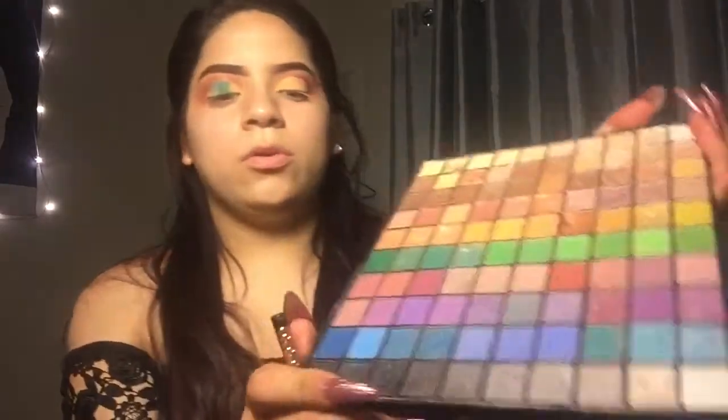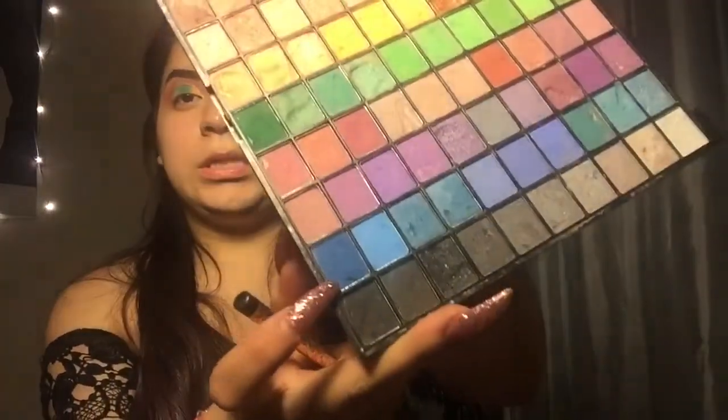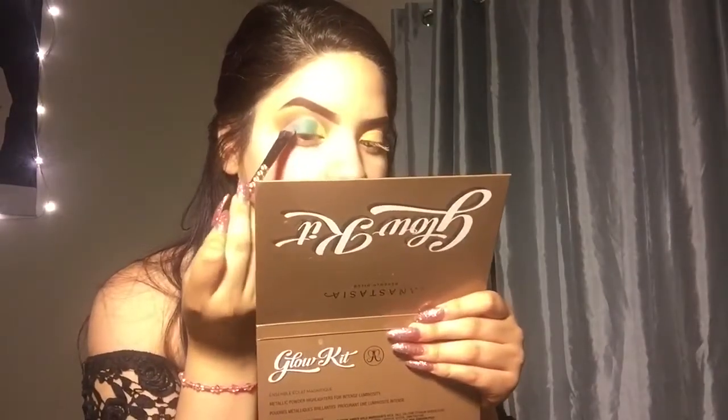I will be going in with this dark blue with the same brush, and I'm going to put it under the baby blue color that I put in.